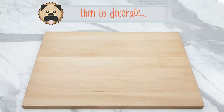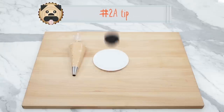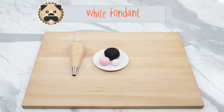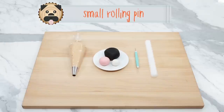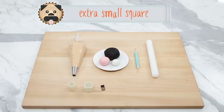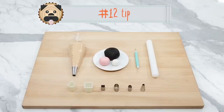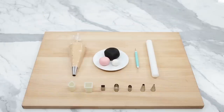Then the things you'll need to decorate will be: vanilla buttercream frosting dyed tan, fitted with a number 2A tip, black fondant, pink fondant, white fondant, a fondant tool, a small rolling pin. You'll also need different cookie cutters — there's a little teardrop, a small square, an extra small square, a small oval, and an extra small oval. You'll also need a number 12 tip — we're going to be using the top — and a number 5 tip, using the top as well.